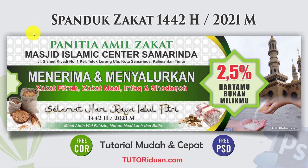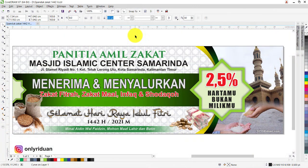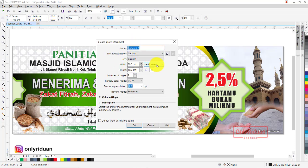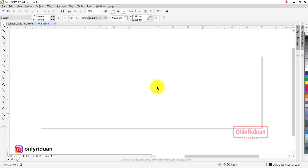Kita buka Corel untuk mendesainnya. Saya punya contoh desain seperti ini — ini desain yang sudah saya buat, kita akan membuat seperti ini. Langkah pertama kita buat dokumen baru, bisa klik di sini atau File > New. Di sini saya menggunakan skala, unitnya cm, orientasinya landscape, lebarnya 30, tingginya 10 cm. Color modelnya saya pilih CMYK, rendering resolusinya 300 dpi. Lalu klik OK. Sekarang teman-teman sudah mempunyai lembar kerja dengan ukuran 30x10 cm.